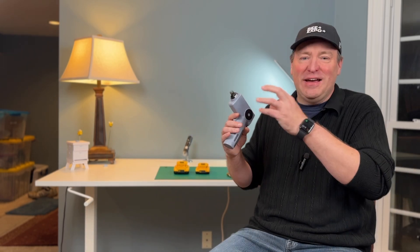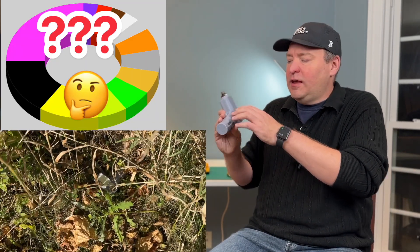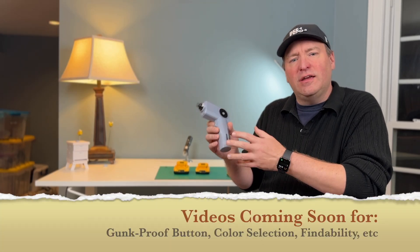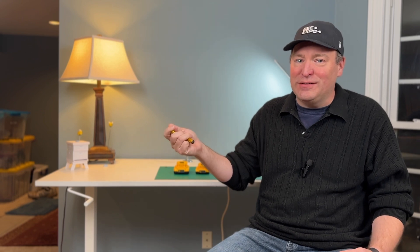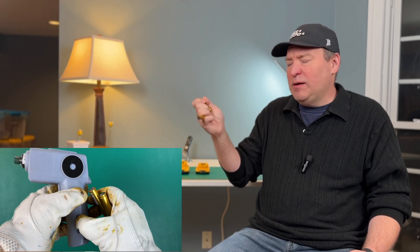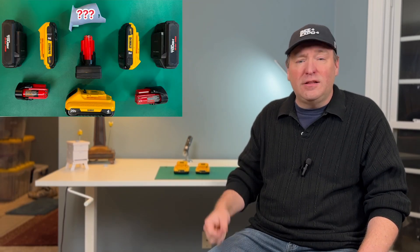I've gotten so much feedback from you guys on the color that you want, how to find this in tall grass, and also how to make sure that the trigger doesn't gunk up. But most importantly, what everyone has told me is they want a drill battery in this product. I understand you don't want to be fumbling around with small batteries out in the field — they'd be super easy to lose, and with a gloved hand, you wouldn't be able to put them in and out very easily. We need something like a drill battery. Let's figure it out.